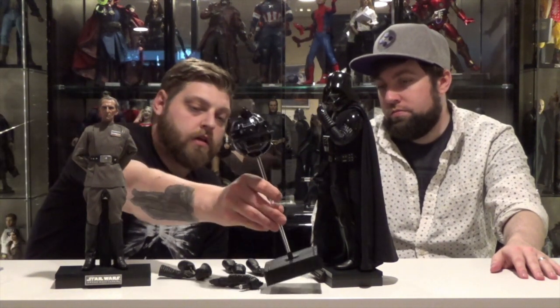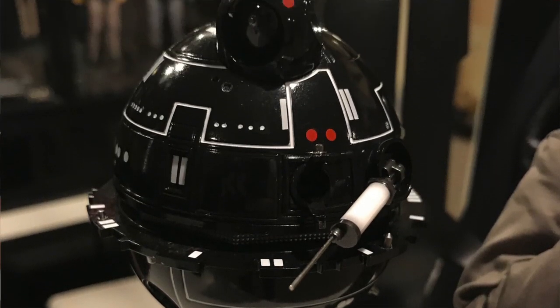Tarkin comes with four additional hands: one pointing, one more relaxed, one open relaxed, and one kind of open but not quite closed. When you get this pack, you also get the interrogation droid and Tarkin's chair — my collection wasn't complete until I got Tarkin's chair.